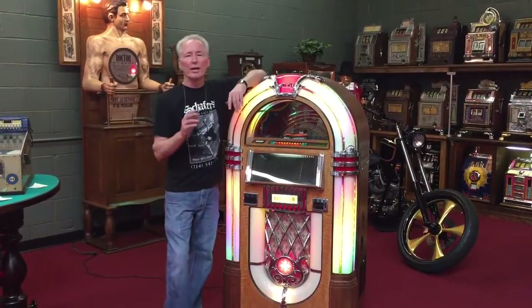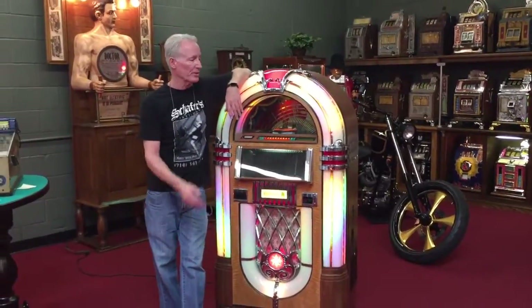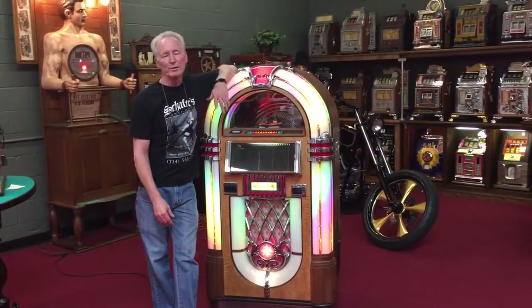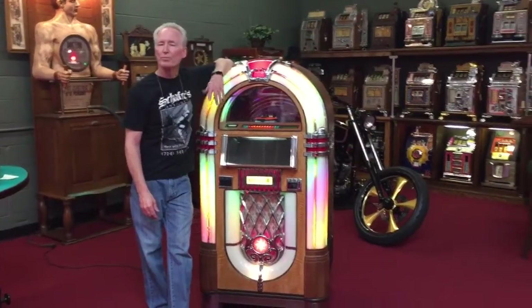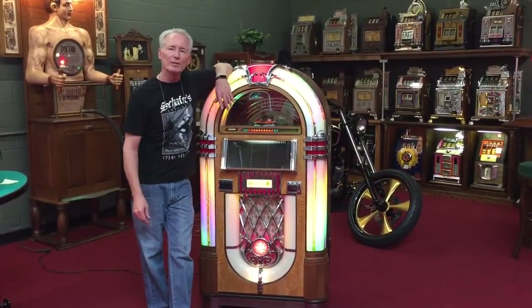This is the one everybody wants. I have a hard time getting these because nobody ever wants to let them go, for obvious reasons. Absolutely beautiful jukebox and we'd like to get it out to you. We've got shipping, we have everything — just let us know if you want it and we'll get it out. Thank you so much.